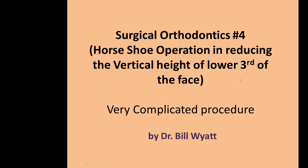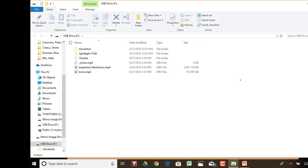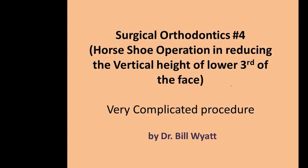Good afternoon again, this is Dr. Bill Weiss. I'm still talking about some deals in surgery. I want to discuss our surgical deal number four, and this is about a horseshoe operation in reducing the vertical height of the lower third of the face.